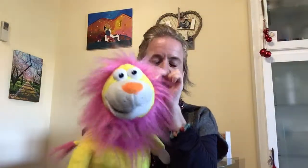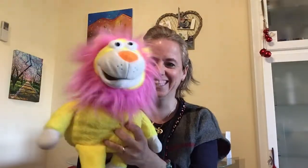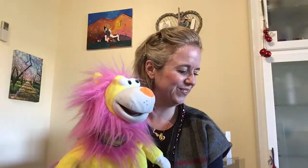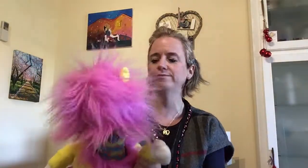Touch your ears, make them wiggle. Touch your belly, laugh and giggle. Touch your mouth, open wide. Thank you Lenny, good boy. Touch your arms and wave from side to side. Lenny, not your head — your arms. There we go. Well done.